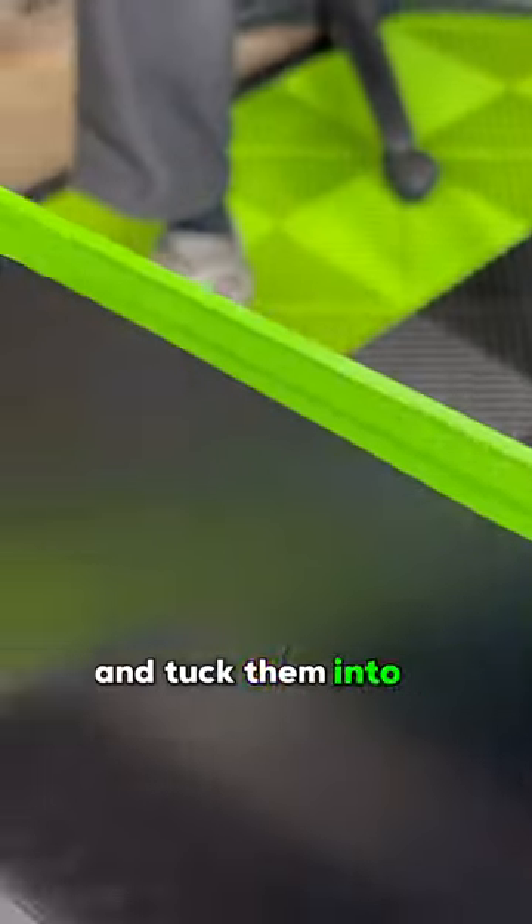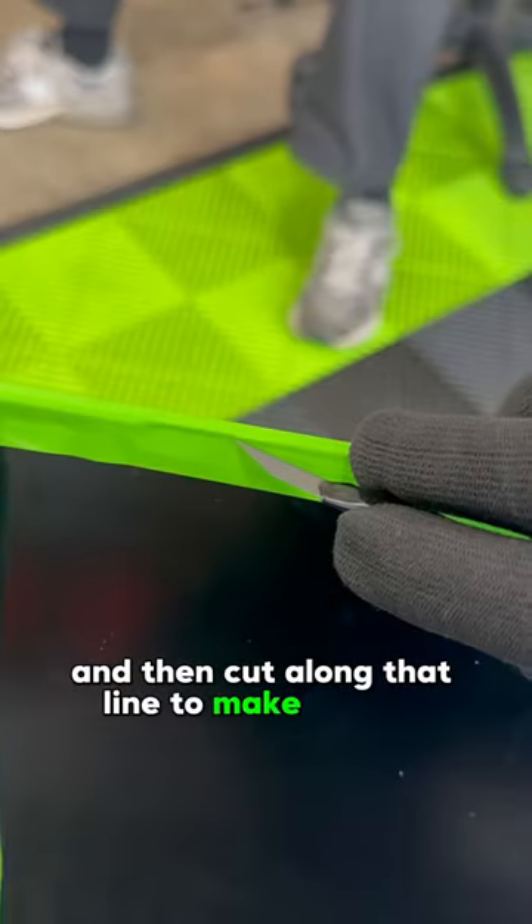Then I wrap the edges and tuck them into a little crease and cut along that line to make it clean. And now it's done.